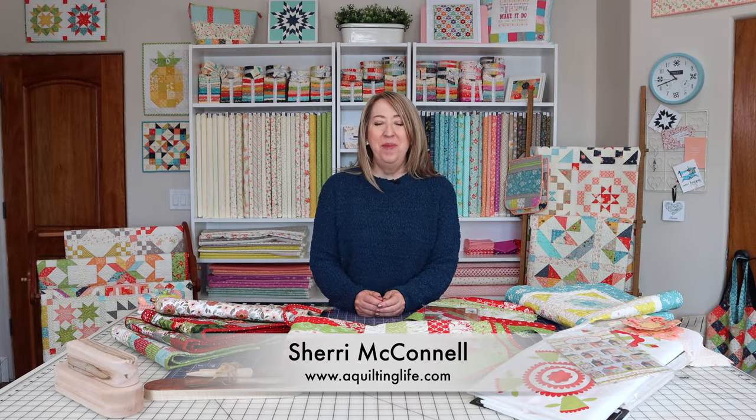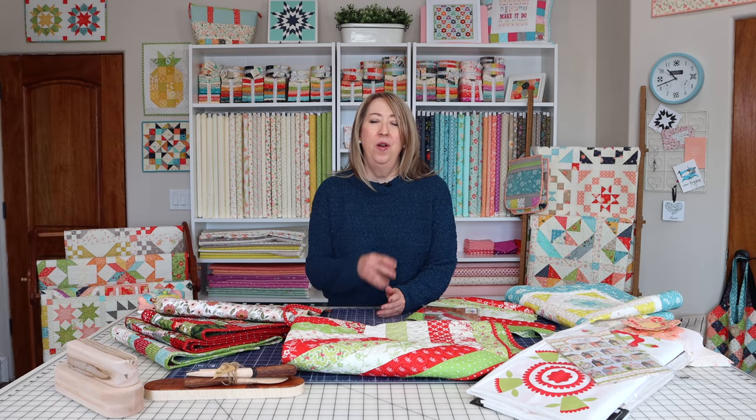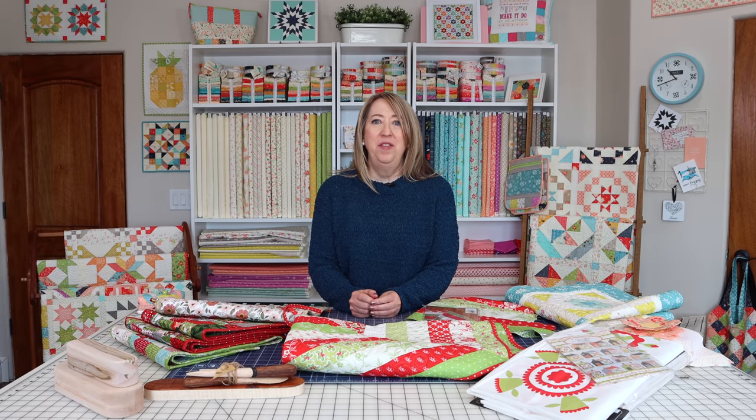Hi, it's Sherry from A Quilting Life and I'm here today to share my December projects. I've also got a few ideas about wrapping up my Christmas sewing for the year that I'm going to share towards the end of the post. Share what I'm working on, a couple things that I have planned, and then some tips for wrapping up your Christmas sewing. Let's get started.